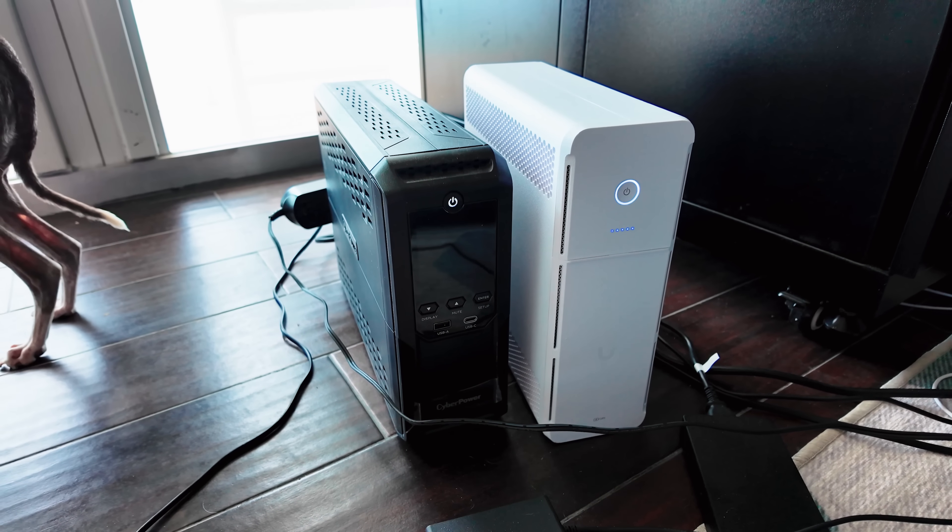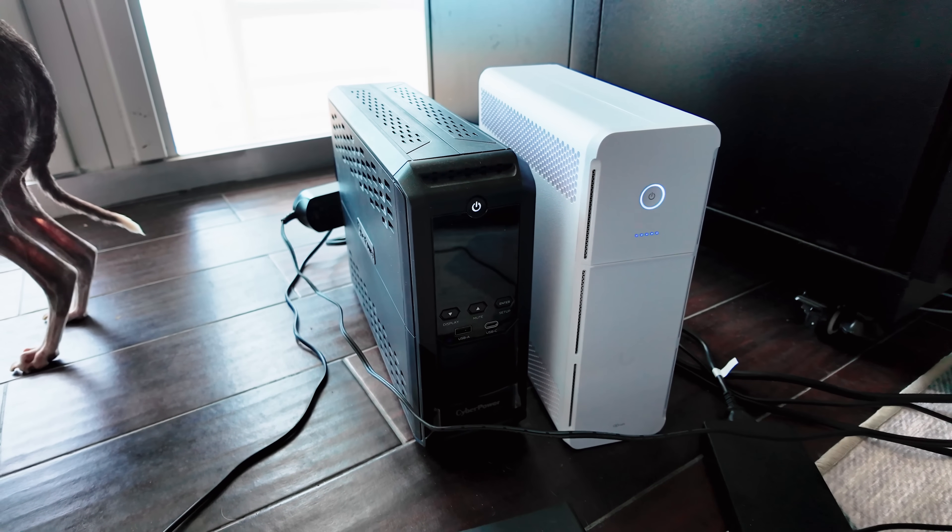It's got the Unify logo on the front. When I set it next to the CyberPower UPS I have been using, it is a very similar size and form factor — it's a little bit taller, but almost identical in the space that it takes up.